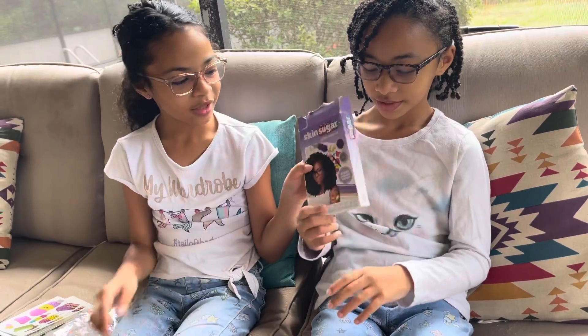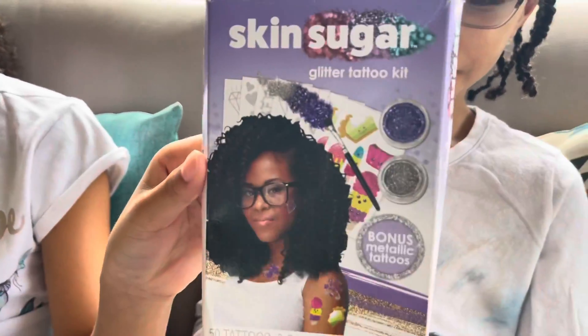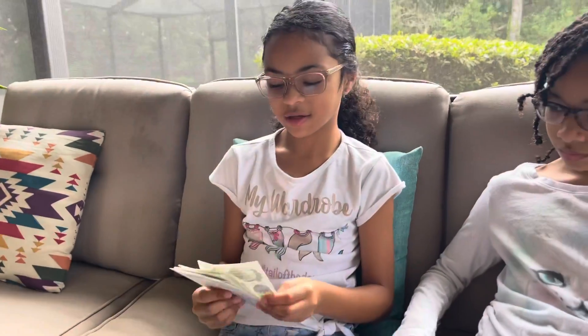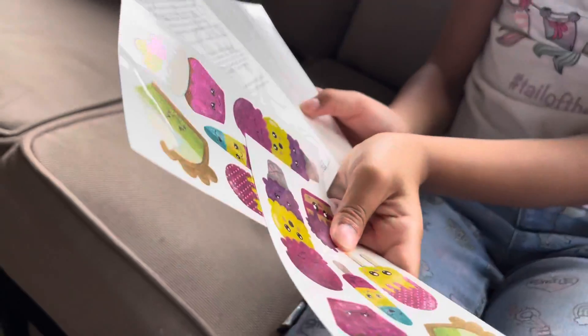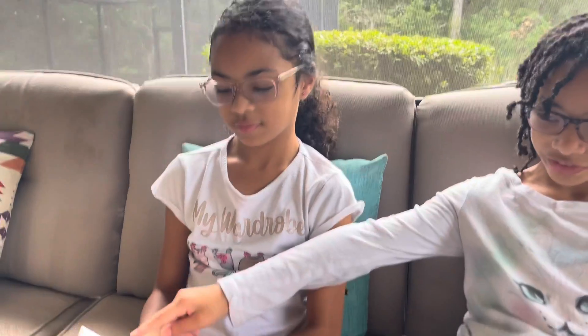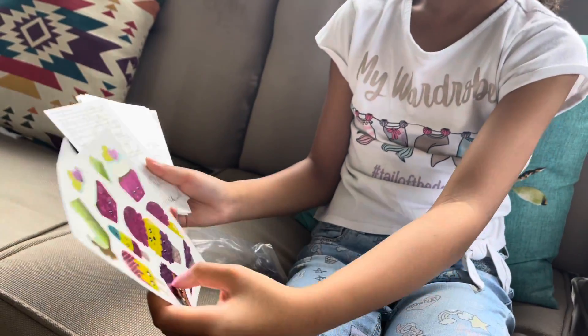Today we're going to be doing glitter tattoos! So in this kit it comes with two of each design that you want. These are just bonus ones, so they already have glitter on them and have color on them. These are the instructions.